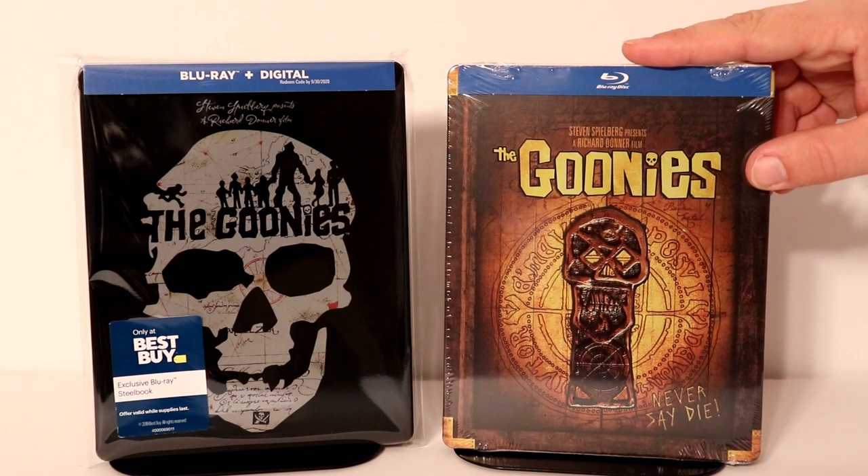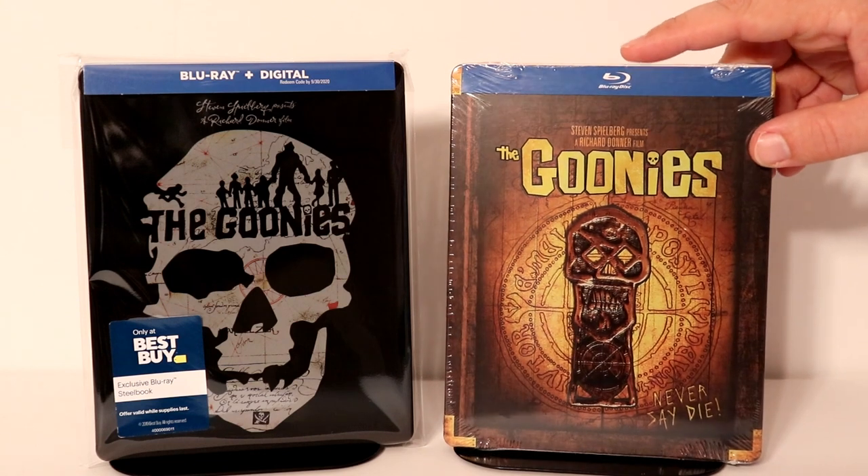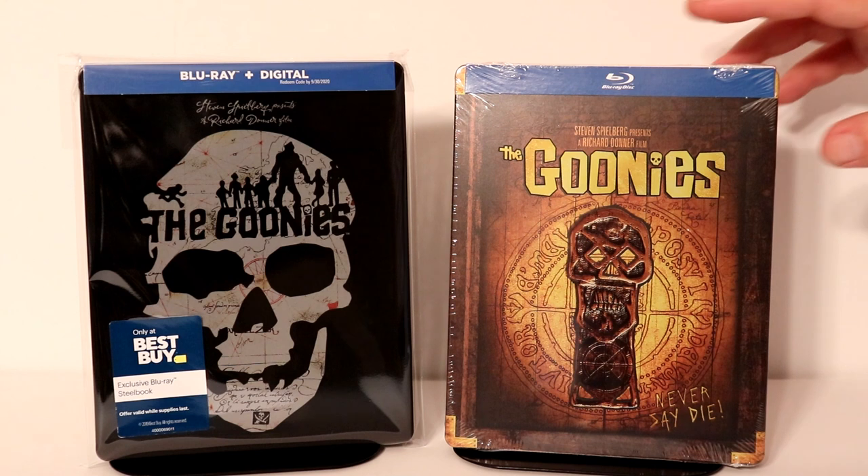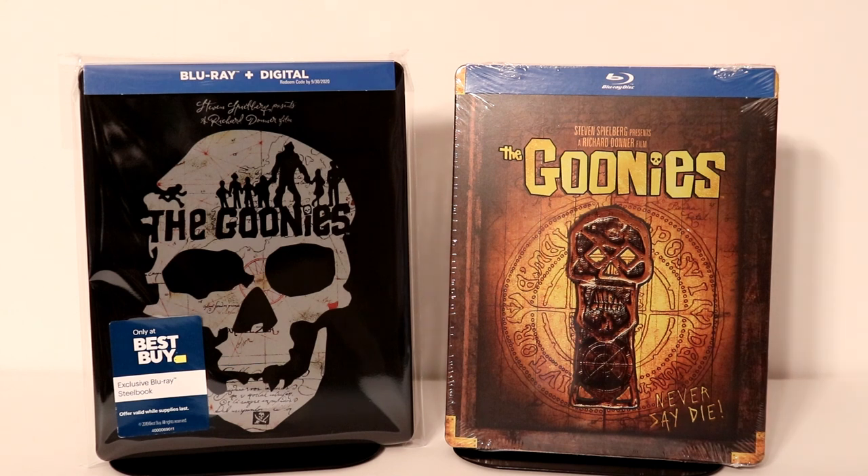I also wanted to take a moment to show you my — I think this was an FYE exclusive steelbook. Got some really nice artwork. I never did do an unboxing of this one, but I did want to show you both of them together.